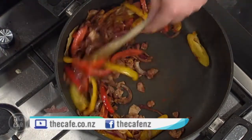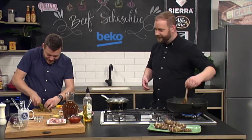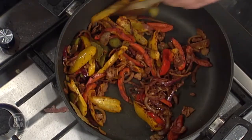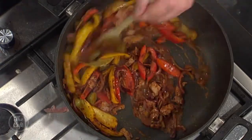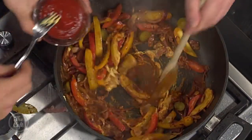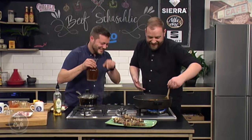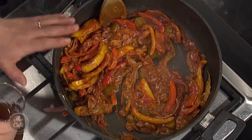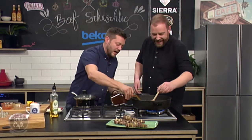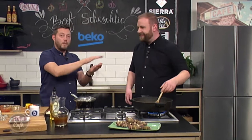A little bit of sweet paprika goes in there, a little bit of cayenne for some heat. Some pickles - roughly chop them - this gives you a nice sweet and sour flavor. The juice from the pickles goes in there as well. A little bit of Dijon mustard - that packs a massive punch. Ketchup goes in, then some beef stock and chicken stock to deglaze it all. Bring it up to the boil, turn it down, pop all the skewers back in, put a lid on and just cook it.